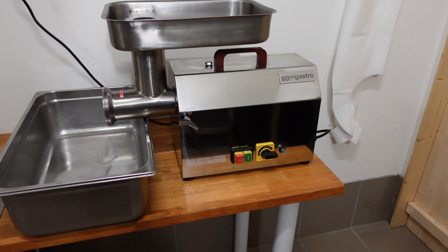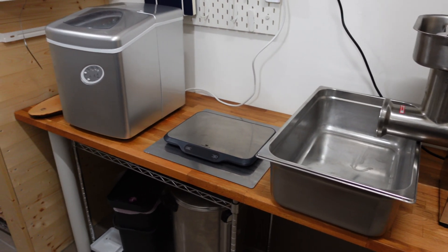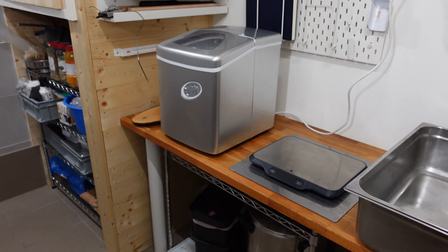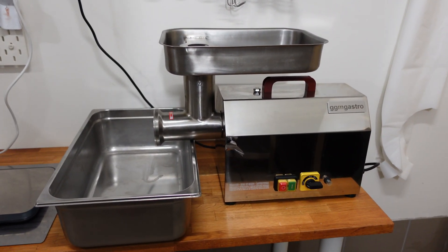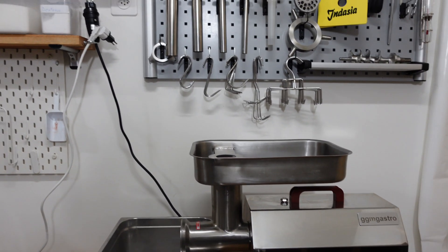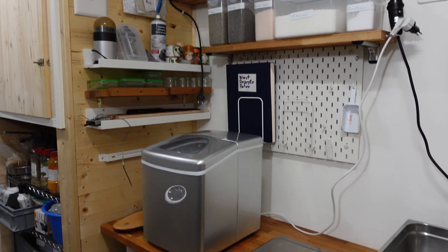The other thing I've done is I sorted out a new table here because I need to be able to crack my ice and crush the ice. I have the mincer here as well and I cleaned everything up so it's much better and a much better use for me.